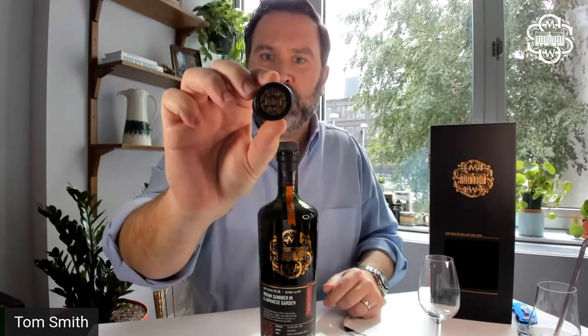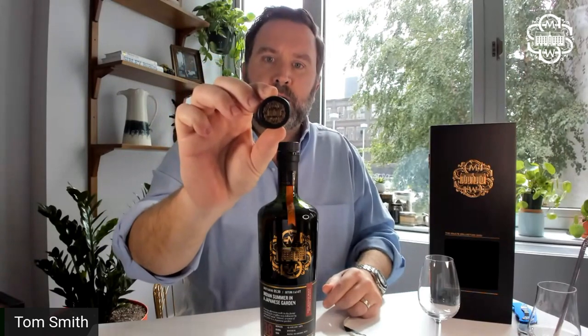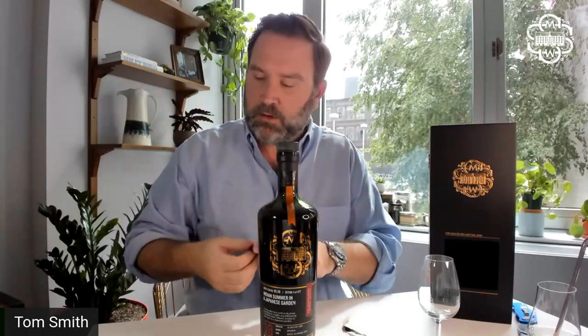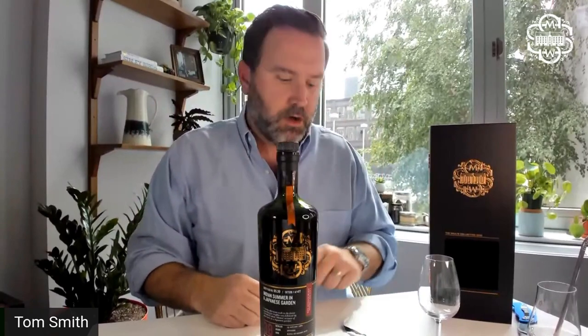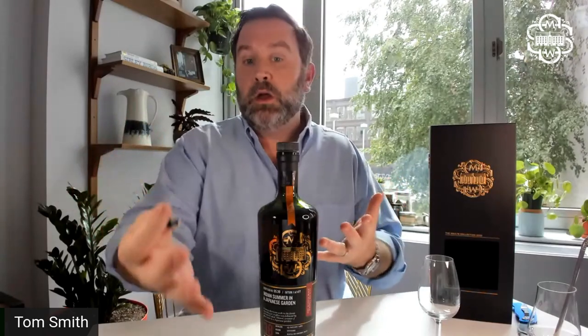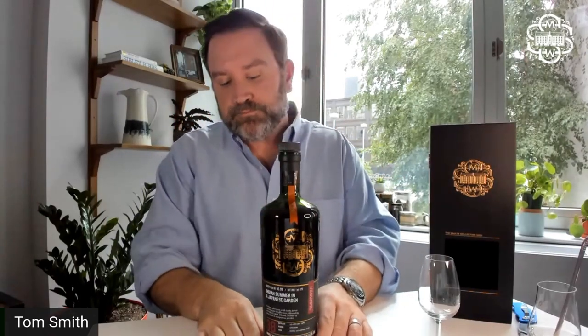On the bottle label you can see cask number transparency — if there is a secondary or additional maturation, you have cask number one and cask number two. Here on cask 95.39, it is just one cask. This whiskey was never moved in its 38 years — it always lived in the same cask. We do our best to give you a nice sleek bottle that is also very informative. We want you to feel like you're really part of a club, a community. If there are things you want us to do to help with that, please shoot us an email or give us a call.